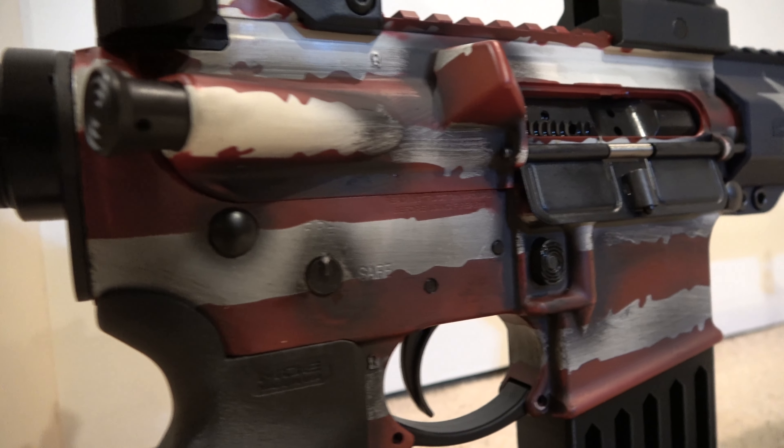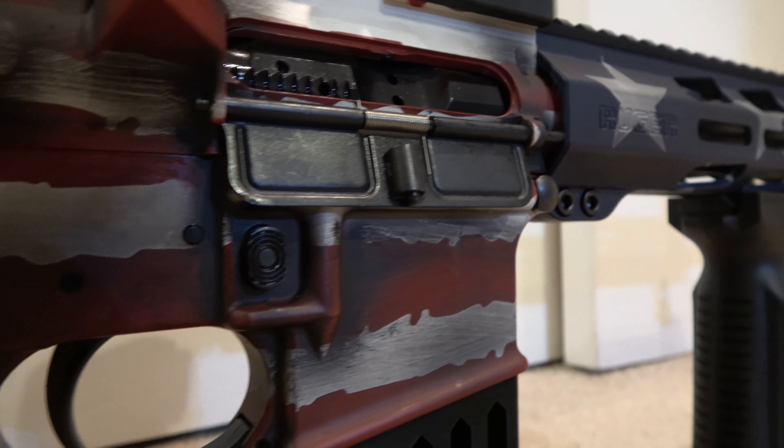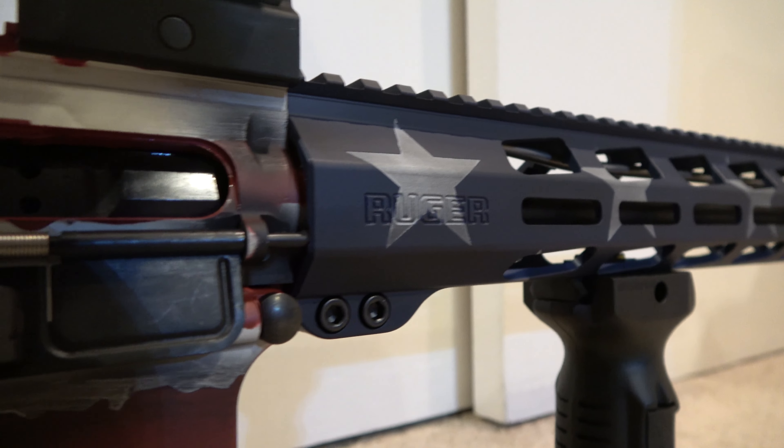So when we take this out to the range and plink it, we'll be able to get good shots for you guys. Continue to follow along, stay trained, stay accurate, stay well. Ciao friends.